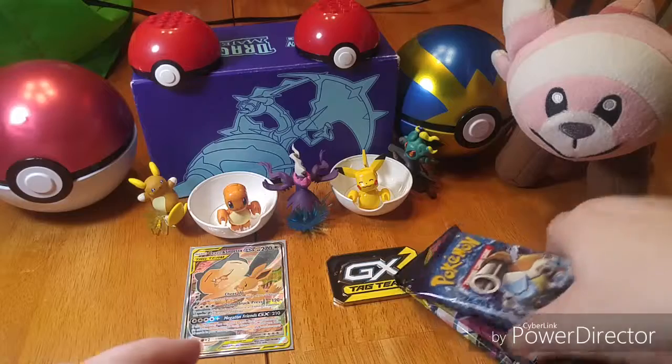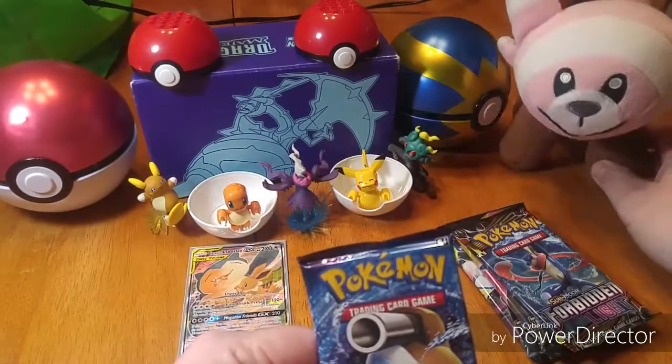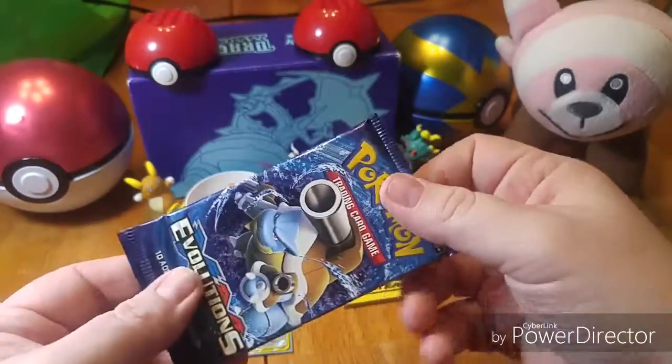I think the way we're going to do this is we're going to start with oldest to newest. We're going to do Evolutions first.